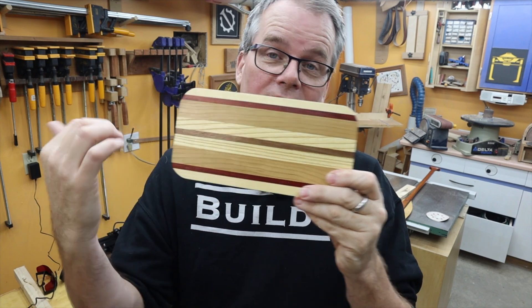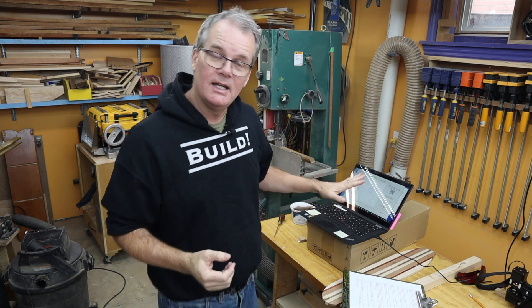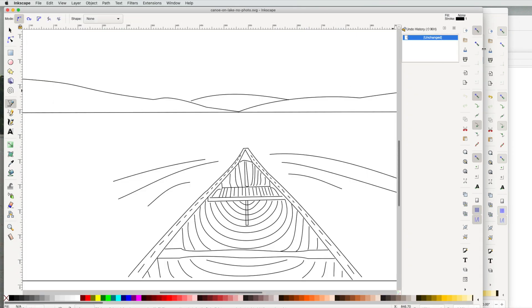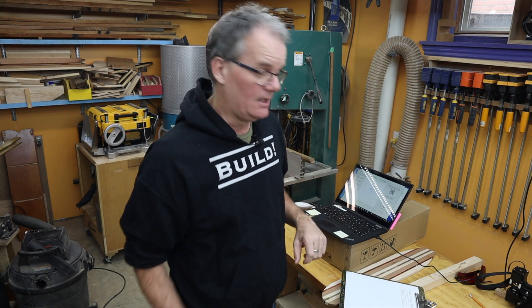I also have this off-cut from another project that I turned into a coaster I keep on my desk, and I wanted to engrave a picture on it. On the NeyJ website they talk about using Inkscape, which is a free line drawing program. I found a picture of a canoe on a lake that I wanted to engrave. I took that picture, converted it to grayscale, imported it into Inkscape, and then drew on top of the image with Bezier curves. It's pretty easy to just draw a line and then push and pull it into a curve. When it's finished I simply delete the original photo and I'm left with all my line drawing. I can then export this as a DXF file which I can import into Lightburn for engraving on the laser.